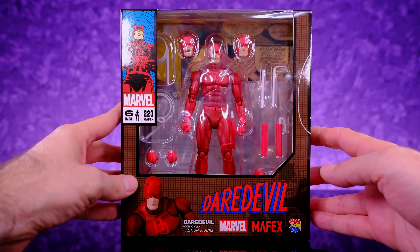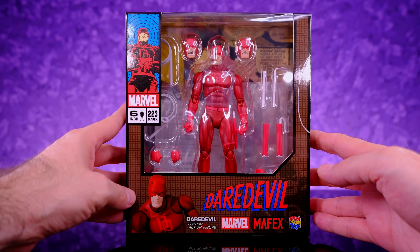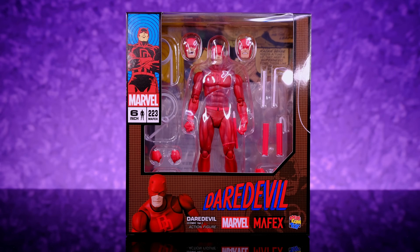Hey, what's going on everybody, welcome back to Unparalleled Universe for another action figure review. Today we're taking a look at another highly anticipated Marvel Comics figure from Mafex. This time around we have Daredevil, and just like with Captain America, I've been really looking forward to this figure and from what I've heard so far this guy turned out awesome, so I'm really hyped up to take a look at it.